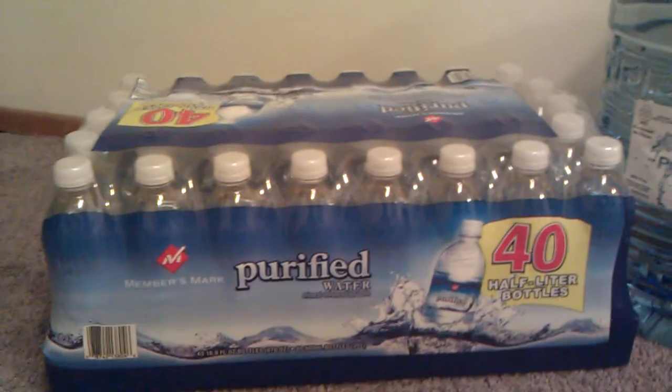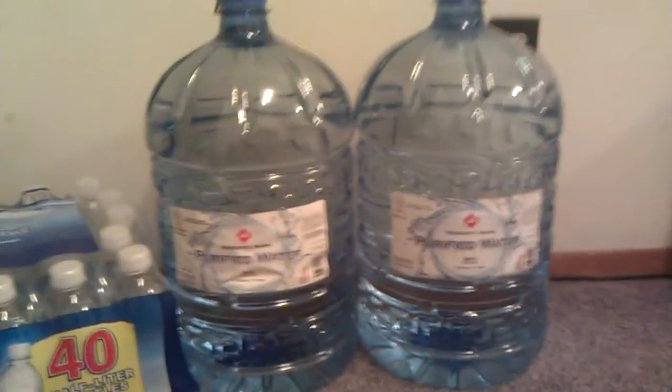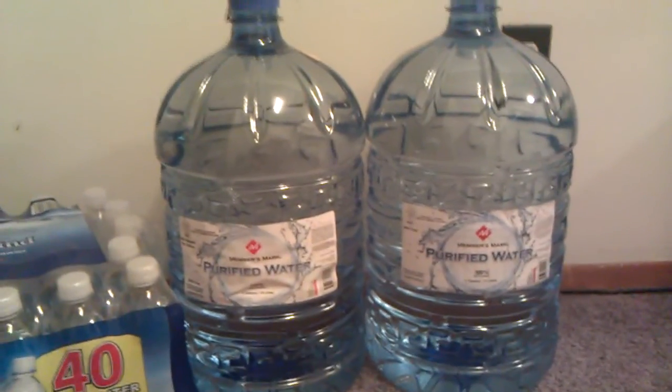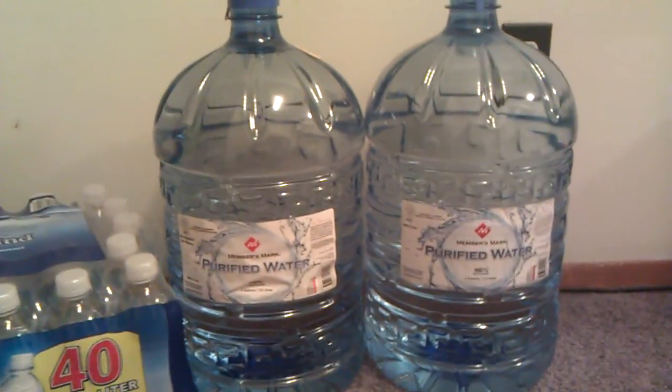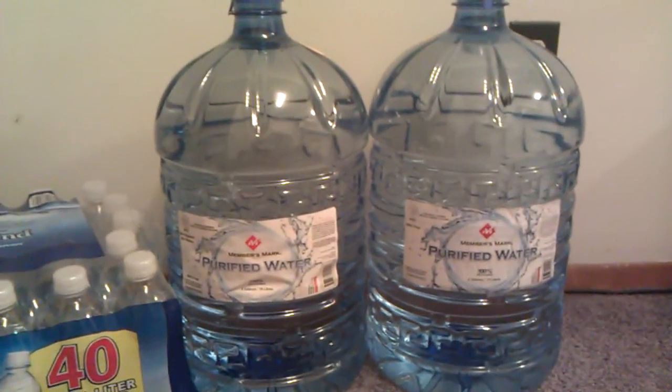It's not easy to move, so I really prefer to buy these. I use these at home and up at the cabin. We have a well up there so I don't really like to drink the water, so I pretty much buy water up there and store it also.